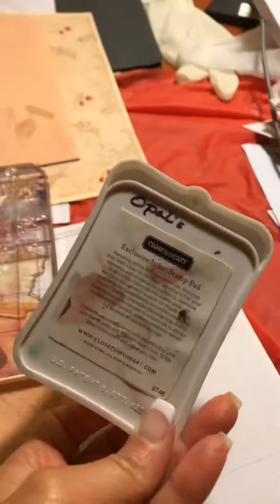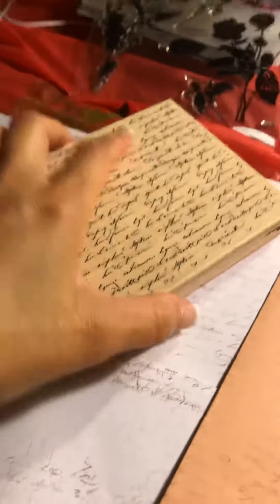A lot of the stamps I use are Close to My Heart. I have a wonderful friend named Opal who shares supplies with me, so I have a lot of blessings in that. This is a stamp I got at Hobby Lobby and it's turning out really cool as a background stamp, so that's what I'm doing this morning.